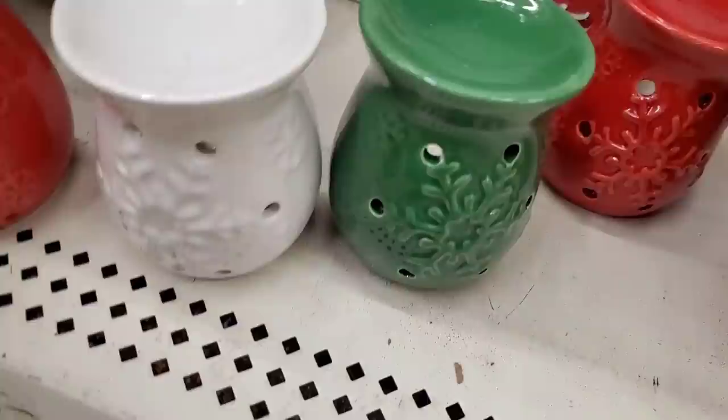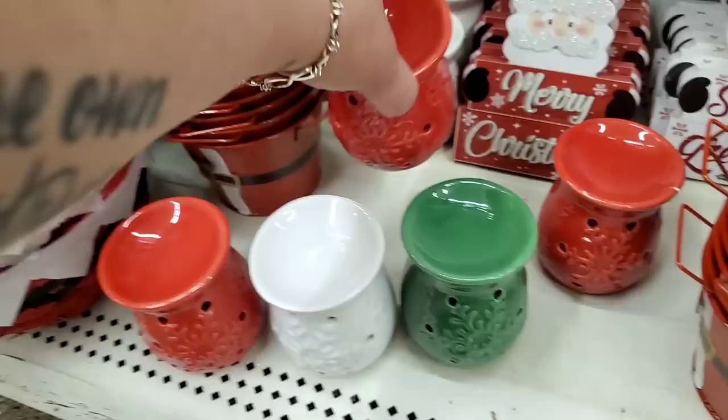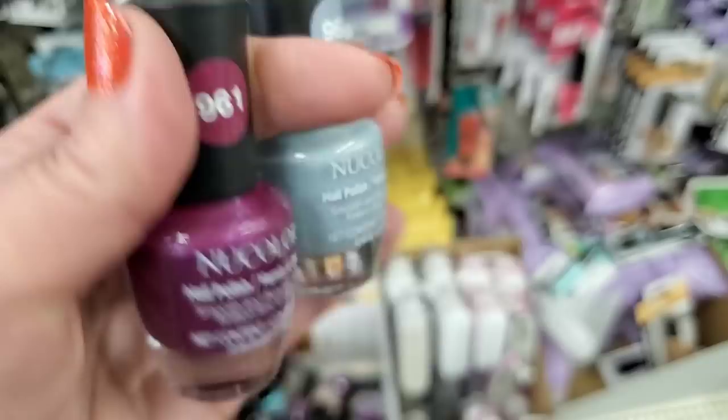Oil incense burners come in all the Christmas colors — white, green, and red — a really great little stocking stuffer. Colors of nail polish are by the brand New Color, a brand name, and they only have two colors here. This is actually the company that makes nail glue.